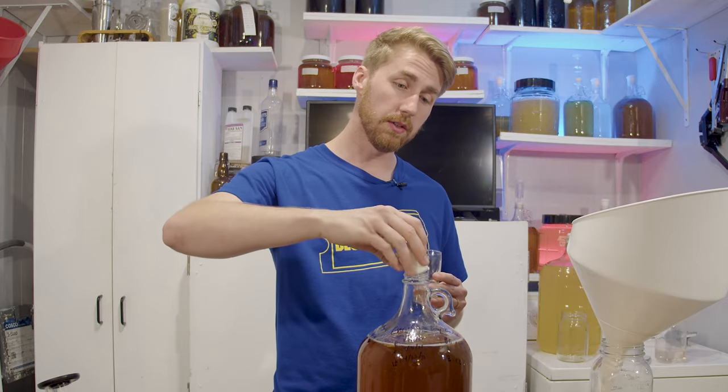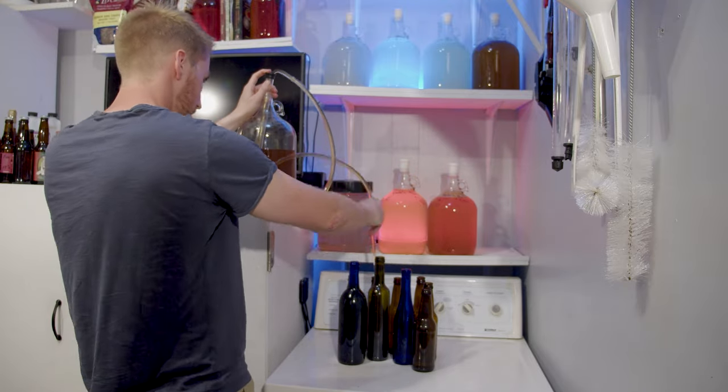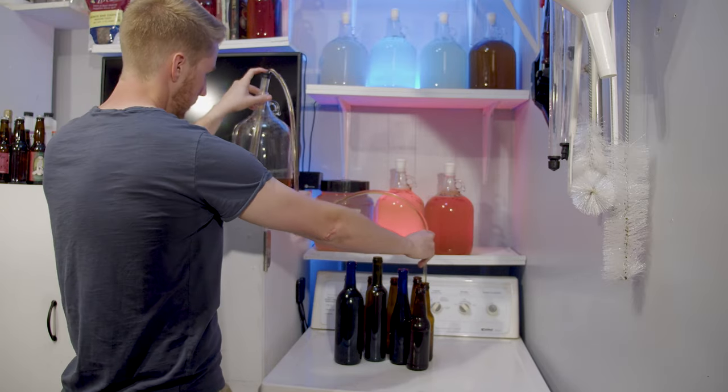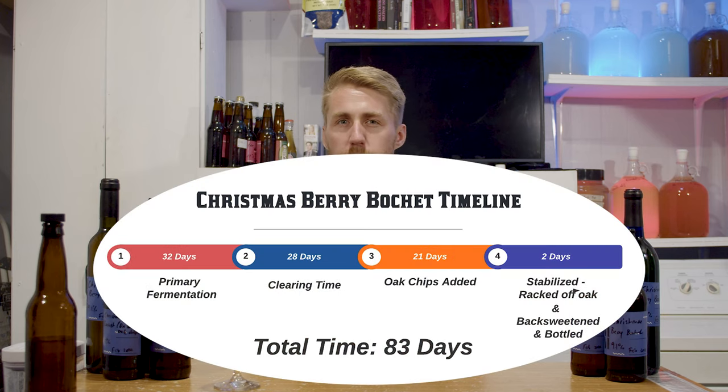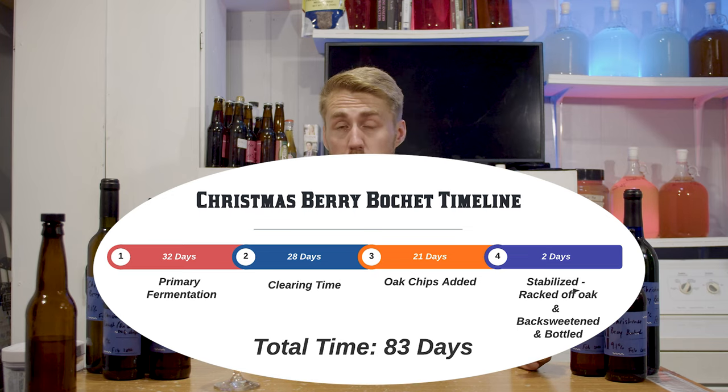Here we are for the finale. It has been three weeks since we added our oak and our honey. I've gone ahead and bottled it literally just a few minutes ago. I originally was going to leave the chips on for about two weeks, but I kept taste testing it and wasn't too pleased with where it was until now. So they sat on for three weeks, which is an abnormal amount of time for chips — for cubes and spirals, that's a pretty normal amount of time.